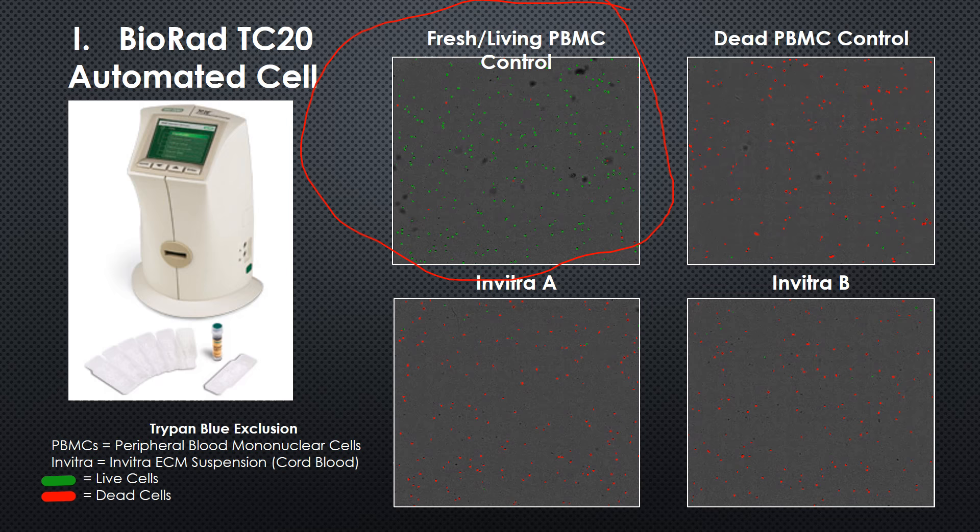This is a dead control — cells that we actually killed in the lab on purpose — and you can see a lot of red cells. So in this stain, red is dead. And you can see that both the Invitra suspensions show predominantly dead cells.